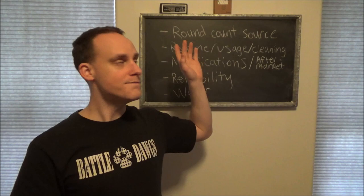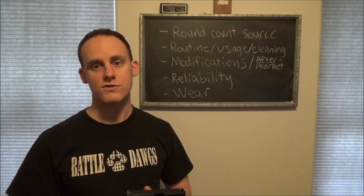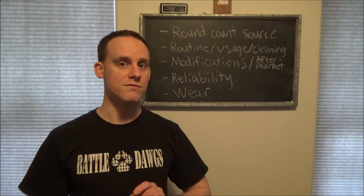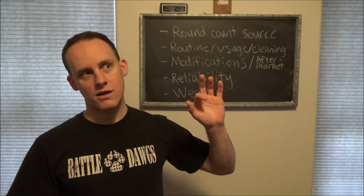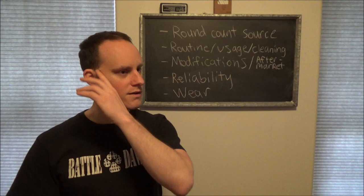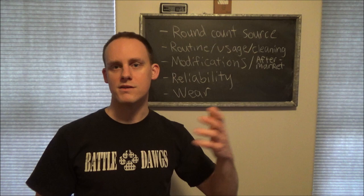First, the round count source - the type of ammunition used through this firearm. I had 800 rounds of factory ammunition split between 600 rounds of Winchester Training to Defend and 200 rounds of Blazer Brass. I also had about 600 rounds of hollow points: 100 rounds of Winchester White Box, about 100 rounds of Remington HTP high terminal performance ammunition, and then the regular Remington generic hollow points.